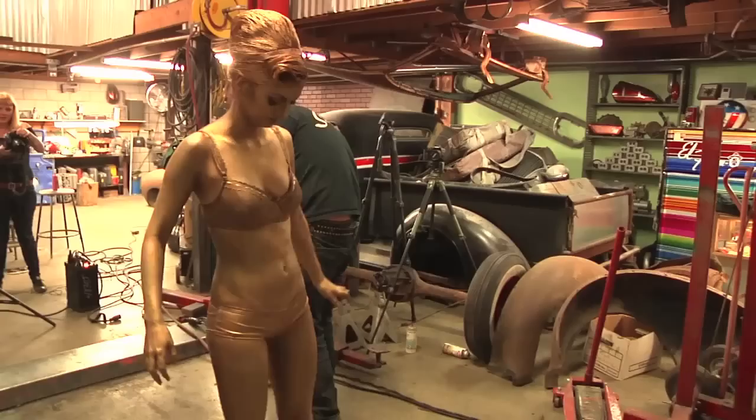We're here today shooting some lifestyle shots of Scratch along with the Pippet model for the Bell Custom 500 packaging.